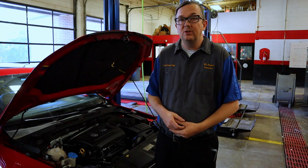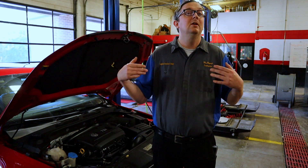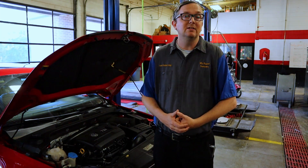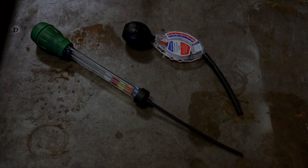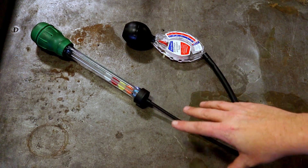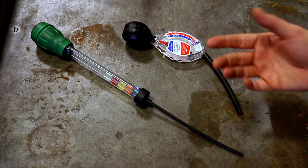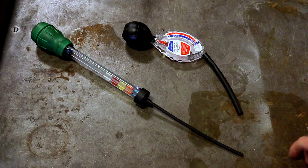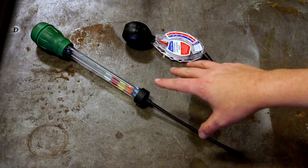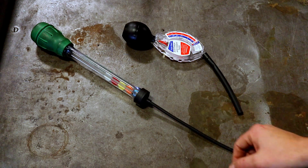I'm going to take you guys over here to the bench and show you the two testers. It's really easy — if you can baste a turkey you can do this test. These are the two types of testers I have. They make some a little bit smaller, but these are more professional grade. What these testers do is they test the specific gravity of the coolant — in other words, how thick or thin it is.